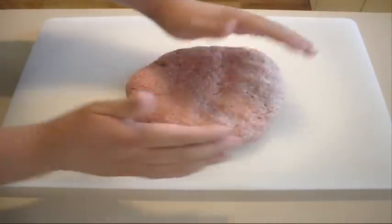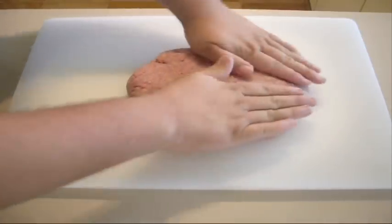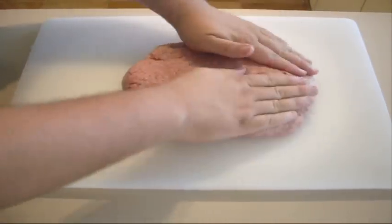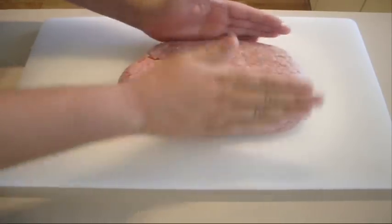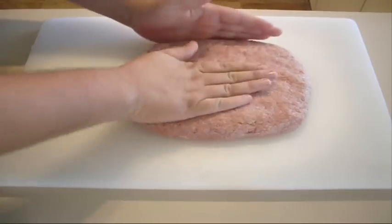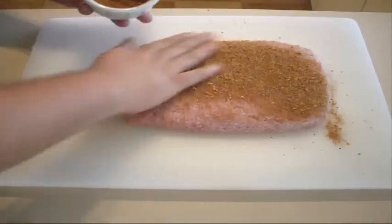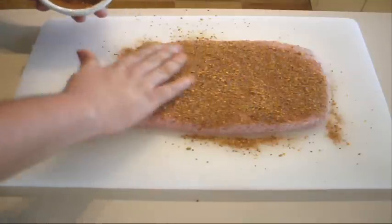We've got our ground pork here. What I want to do is just flatten this out, just like that, because we're going to roll this. You want it pretty firm — just flatten it out there like that. And don't be stingy with the seasoning, guys — you want a lot of this on there.